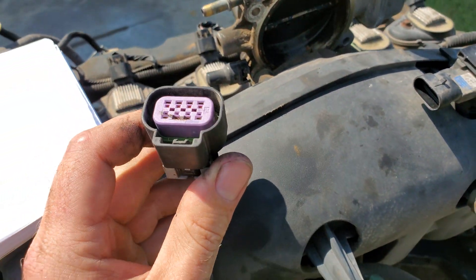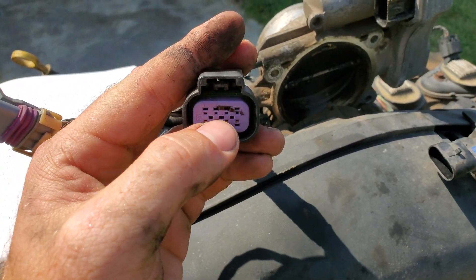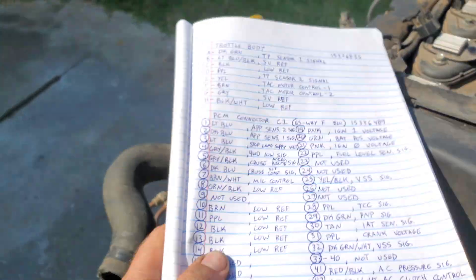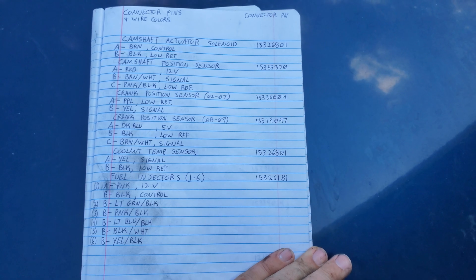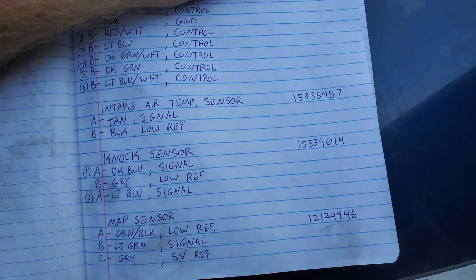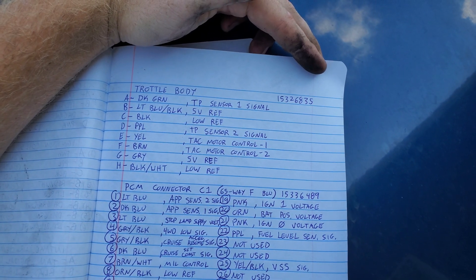For the throttle body I'm not going to do a full readout here, but Pin A is dark green, and the connector runs pins A through H. I'll show you the full pinout on paper along with the connector part numbers. I'm also going to do an ECU connector pinout in the next video — I just haven't finished writing all of that down yet.